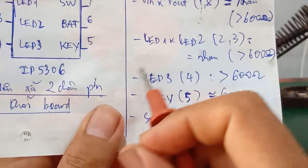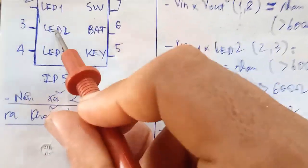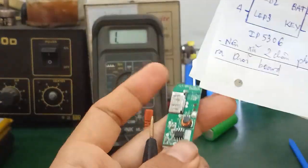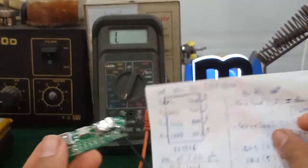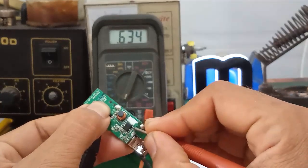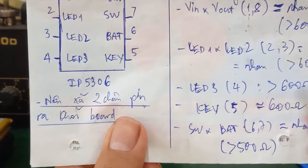Tiếp theo các bạn đo cái LED số 4, chân số 4. Tổng trở của nó là khoảng hơn 600 ohm, nhưng mà nó sẽ khác so với cái chân số 2, số 3 - LED 1, LED 2. Tại vì các bạn nhìn vô cái sơ đồ mạch của nó, cái này nối anode khác - con LED 1, LED 2 là từng cặp từng cặp. Đây mình đo cái chân số 4 được 634 ohm - là nó sẽ khác so với chân LED 1, LED 2, LED 3 sẽ lớn hơn 2 chân này.